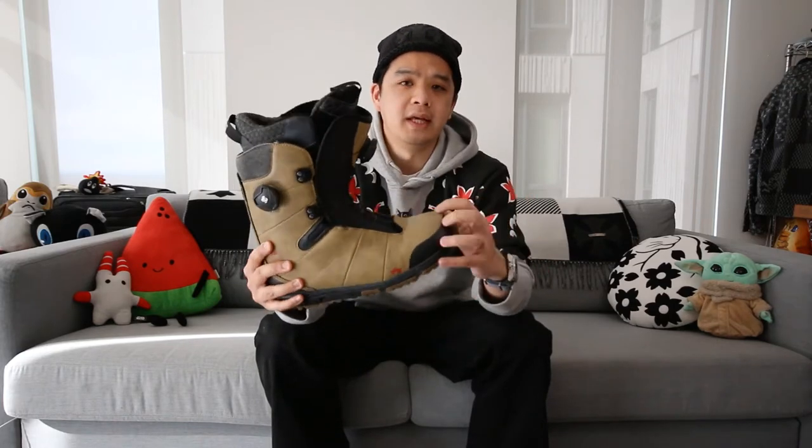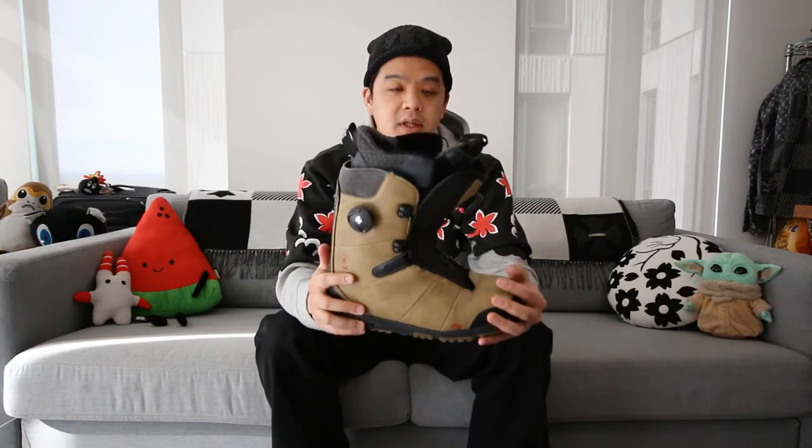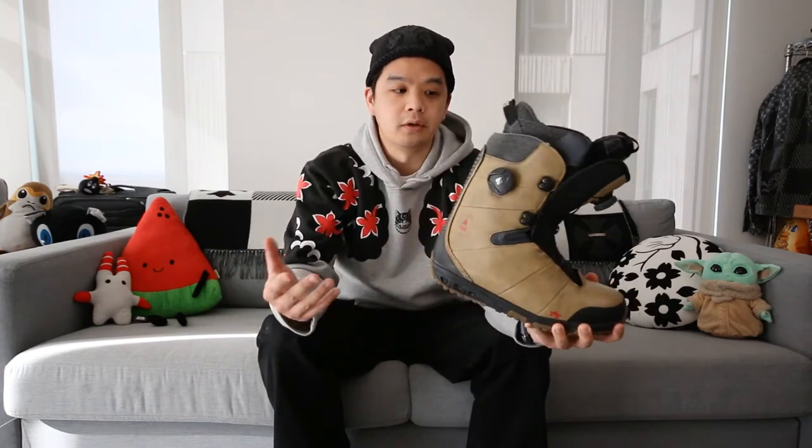A couple of other things about the boot: on the inside at the toe they are slightly padded, which makes them super comfortable especially when you're really jamming your foot in to get that solid fit. It's really nice to have a little padding on the inside for the toes. And going back to that advice about actually going into a shop to get help picking out boots — these boots are a size 9.